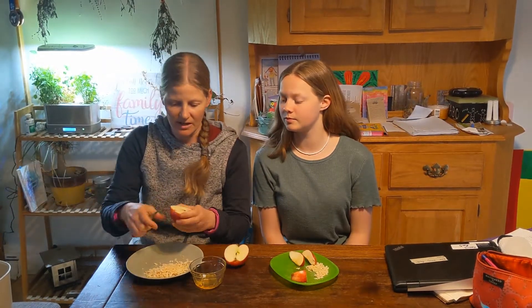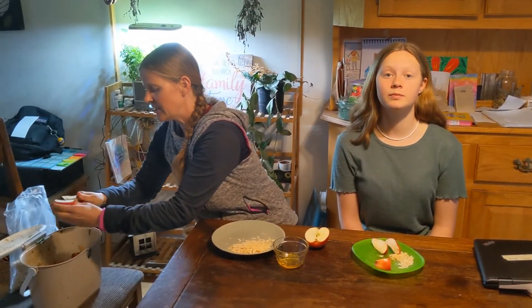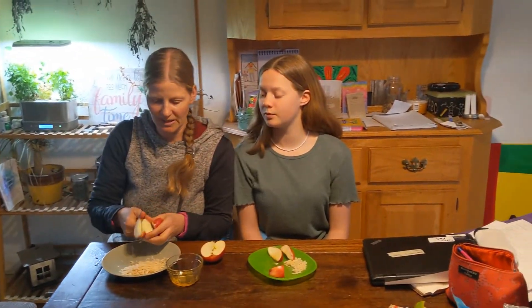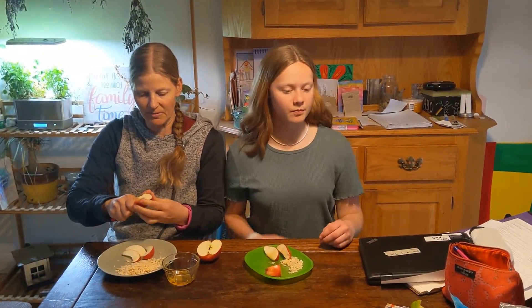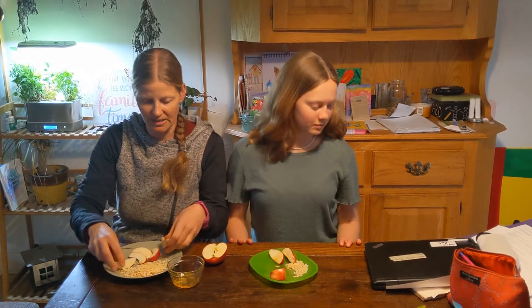So the first thing that you need to do for this snack is you need to have some apple slices. I've got my little paring knife and you'll want a grown-up to cut the apple into slices for you, unless you have a little tool — some people might have one in their home. I used to have one but I don't actually know where it is anymore.